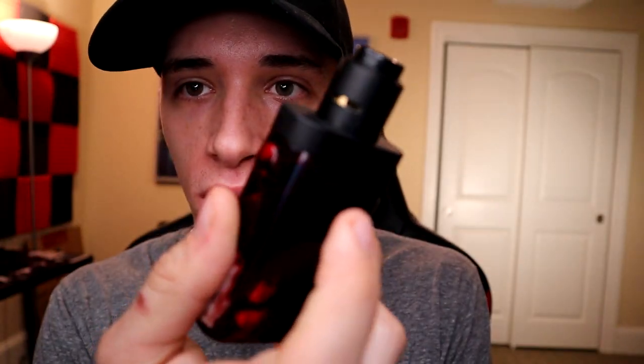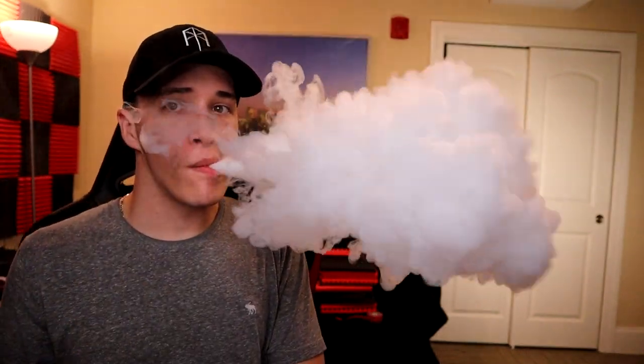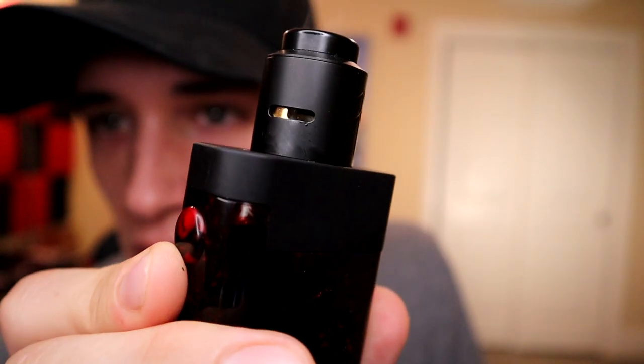The Coil Turd aliens are ohmed out at 0.13. We're getting 4.2 volts out of the two 20700s, so we're getting right around 135 watts. The RDA has an insane amount of airflow - almost half open. This thing hits really hard.